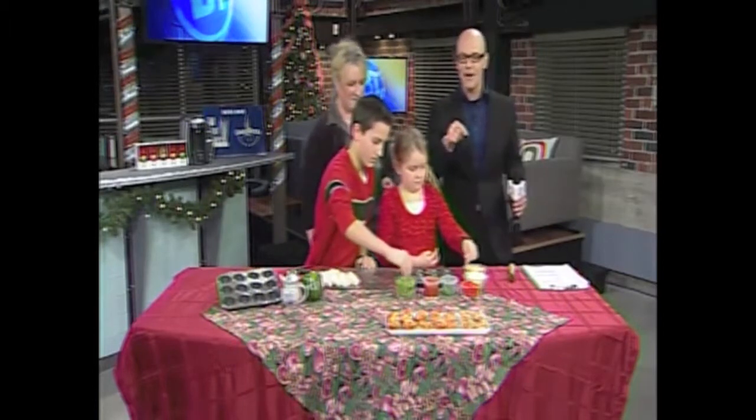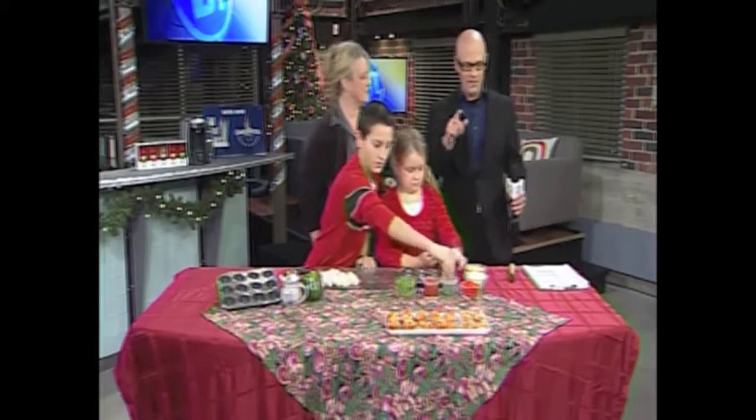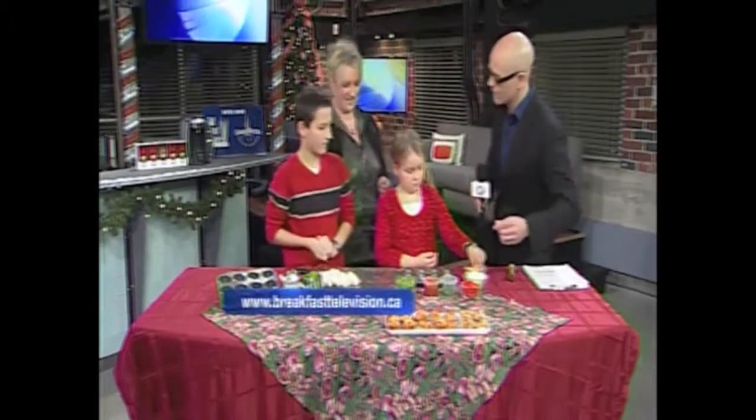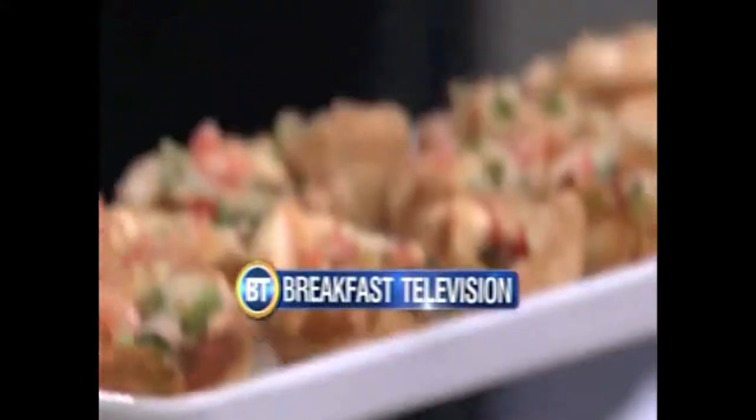We'll make sure that these ideas are on breakfasttelevision.ca. We're going to take a break — there's still plenty to come, including ideas on entertaining and eating locally. We're going to take a break. There's still plenty to come today on Breakfast Television.